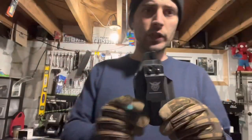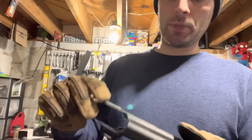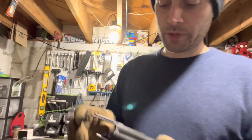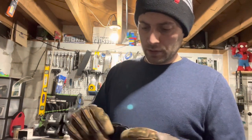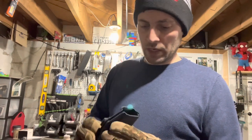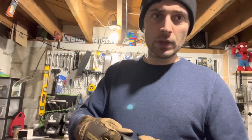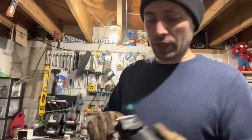Sorry for that blue dot right in the center of the screen and completely in the way. So I got the holster — small, compact. I don't know why it seems so small, but it's small. I was kind of okay with that looking at it, and I think I might actually like this one. Let's put the firearm in it and see what happens.